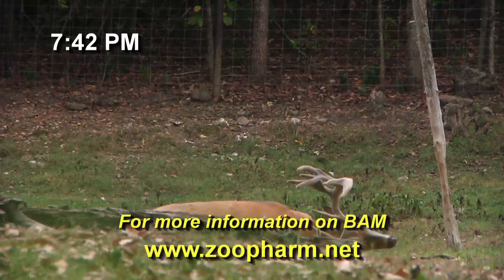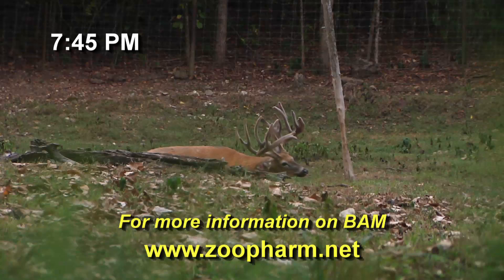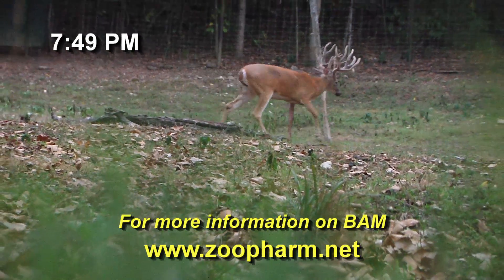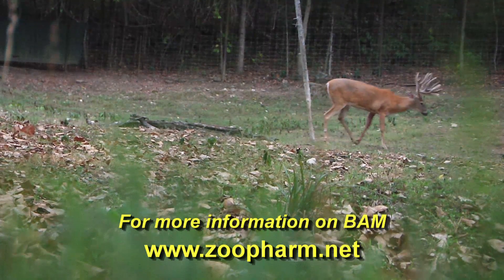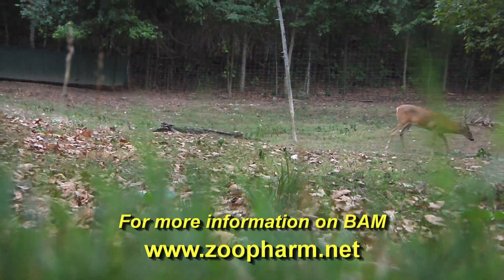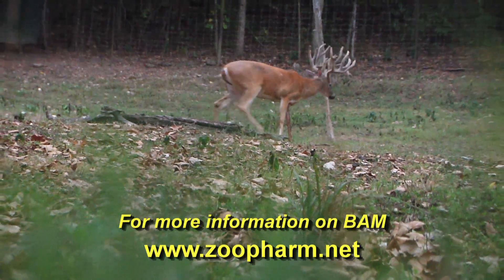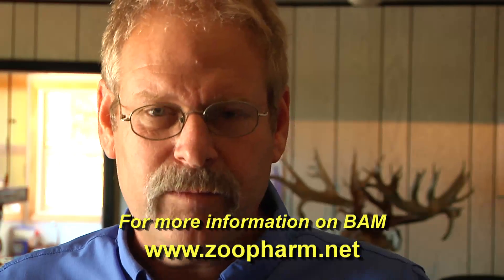I just used BAM for the first time and wow, was I impressed. I have darted thousands of deer with another product and had good luck with it, but the problem was they were slow to wake up when I reversed them. With BAM, I didn't have to worry about them getting up and stumbling around and adding more stress. If you're using other drugs to tranquilize your deer, I encourage you to try this out. Get one kit, get it to your farm, and give it a try. I promise you, you will be as impressed as I was. I couldn't believe how fast this deer got back up on his feet when we reversed him — in 30 minutes he was at the feed pan. Unbelievable. I'm sold on BAM.